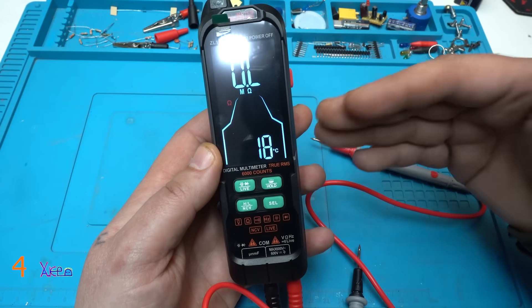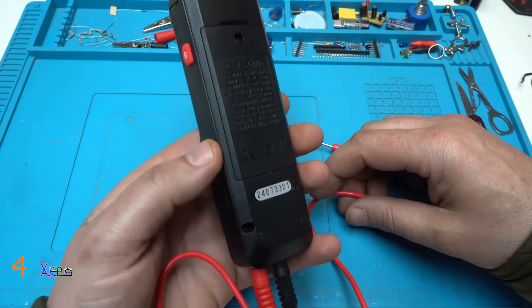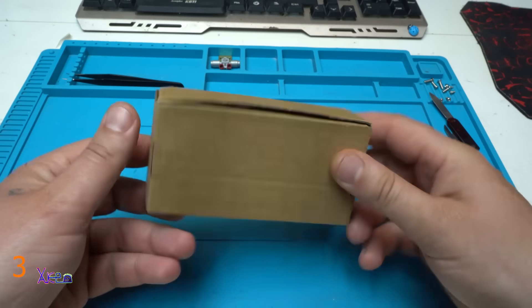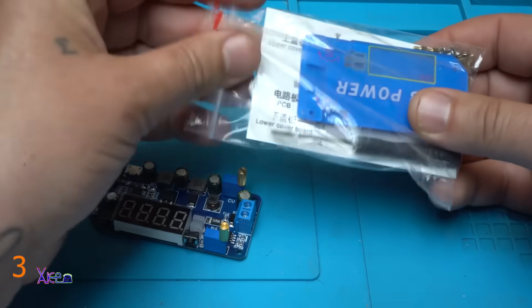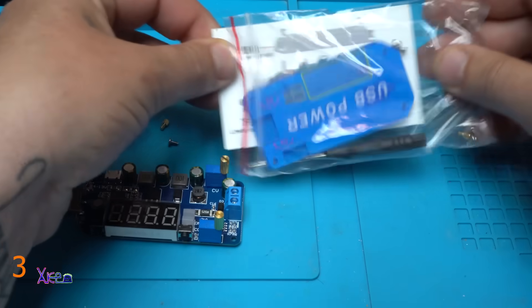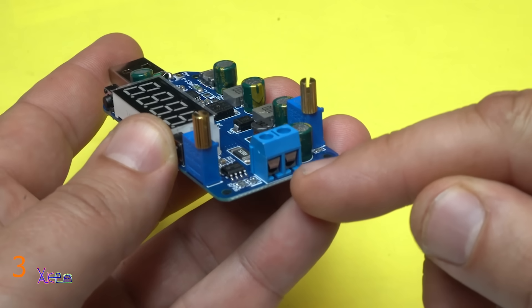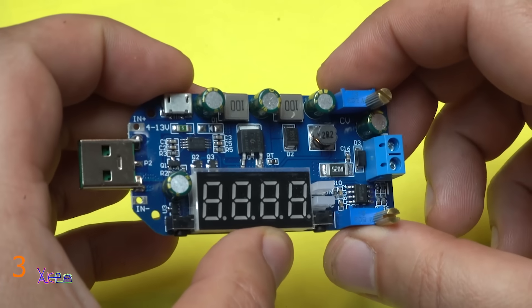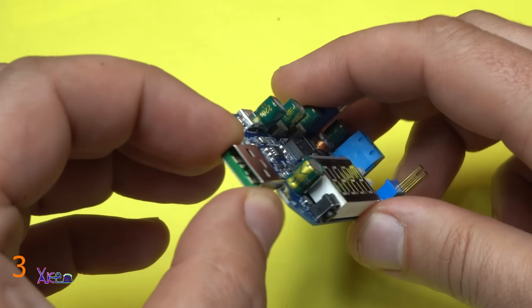I will love this multimeter — it has a rechargeable battery. This is my first multimeter with a rechargeable battery. Output DC voltage that can be adjusted from 0.5 volts to 30 volts and the input voltage is from 4 to 13 volts.